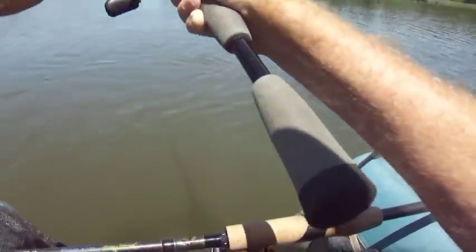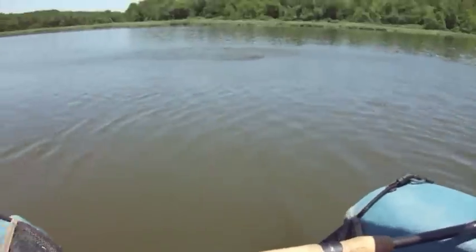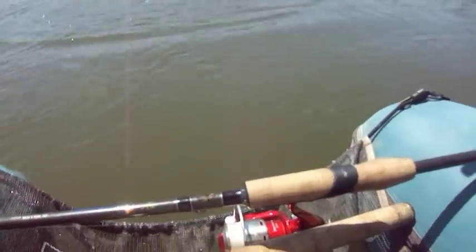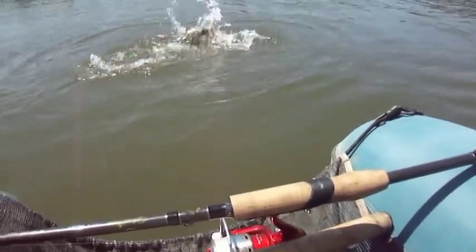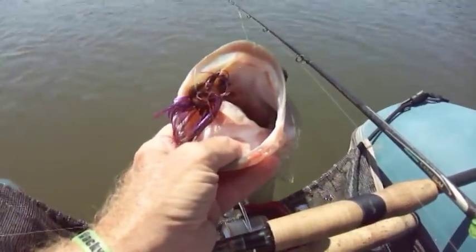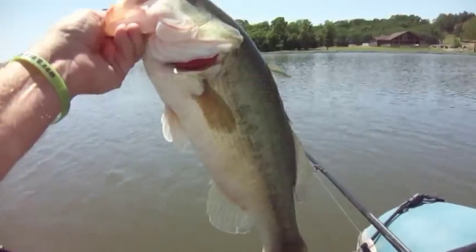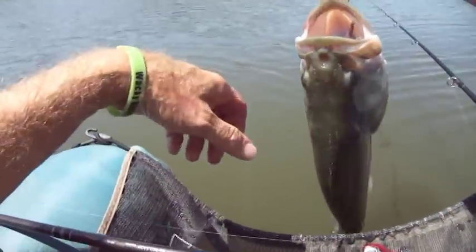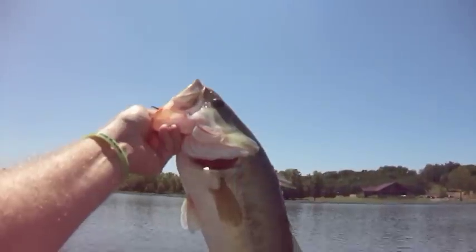Shaking the snot out of this — this might be a catfish, it's hard to say. Whoa, I don't think so. That's what we're looking for — oh my gosh! Let's win this tournament with Easy Money Jigs, what do you say? Come on big boy! Whoa — three pounds, eleven ounces. I'm going to mark it at 3.11. That's a beauty.